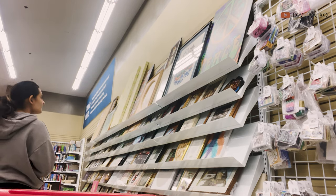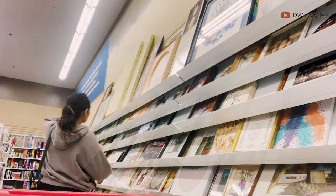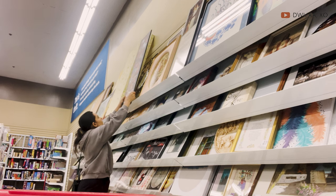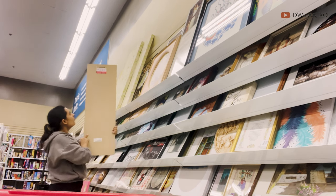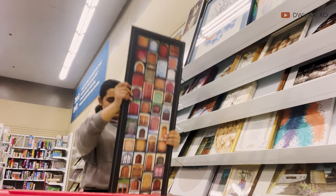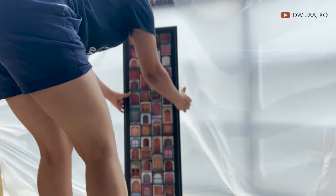It all started with my trip to Valley Village. I went there to grab some products I needed for a different project, and if you've visited my channel you probably know that I enjoy doing thrift flips a lot. That's when I found this frame, which I got for a good deal — seven dollars. It was really nice quality plywood, and it wasn't a bad deal at all.